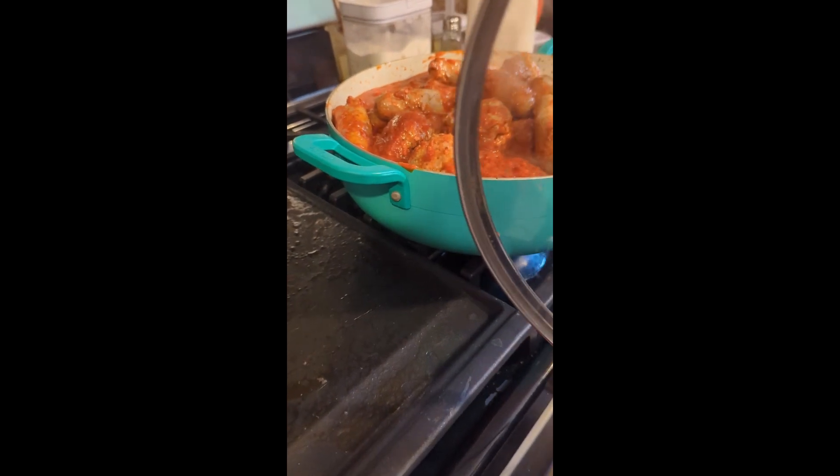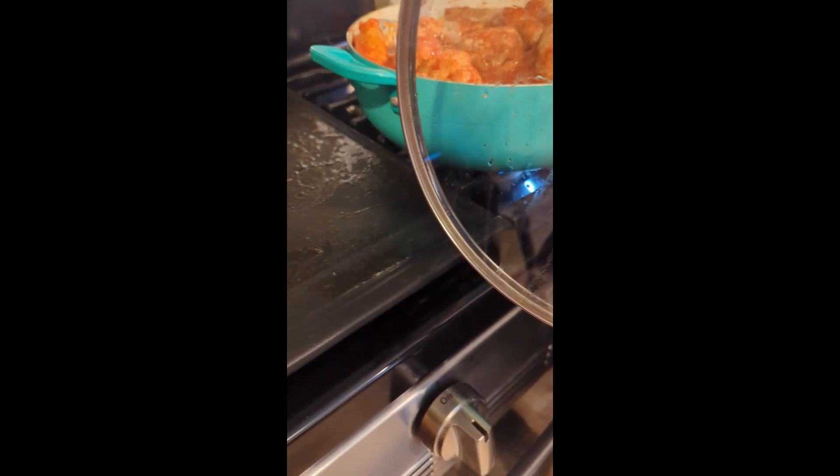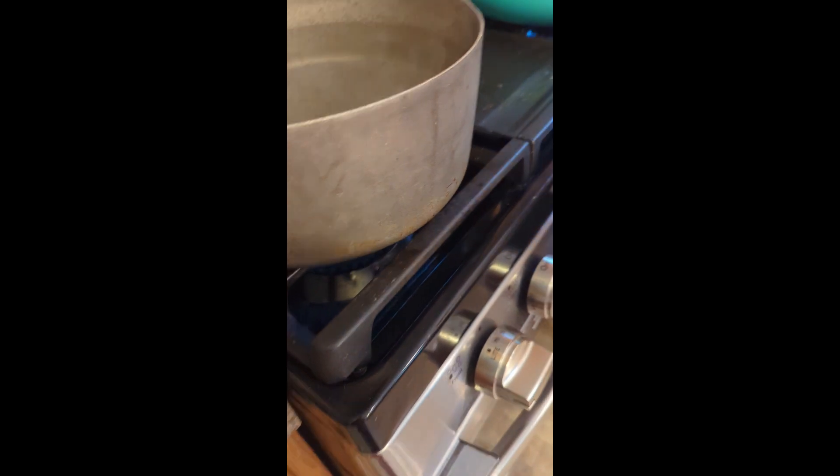The sauce is done. We're just mixing it up with them and then we're going to finish off and make the plate — or the bowl.